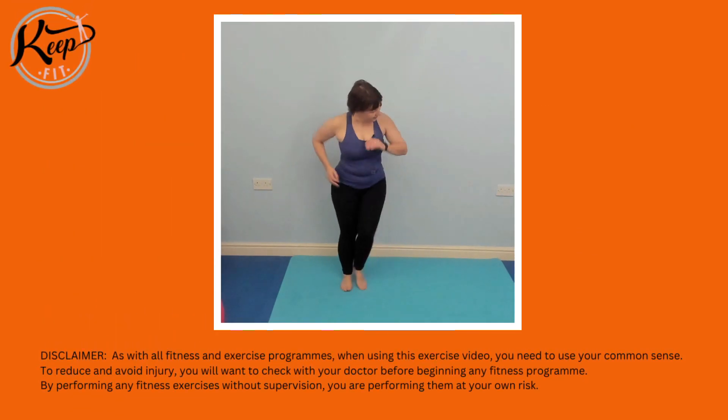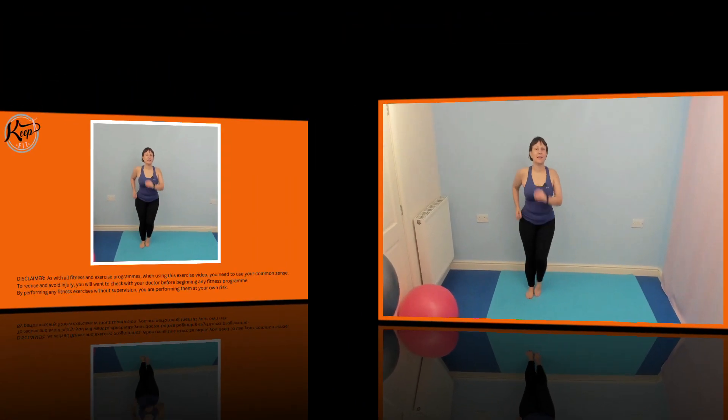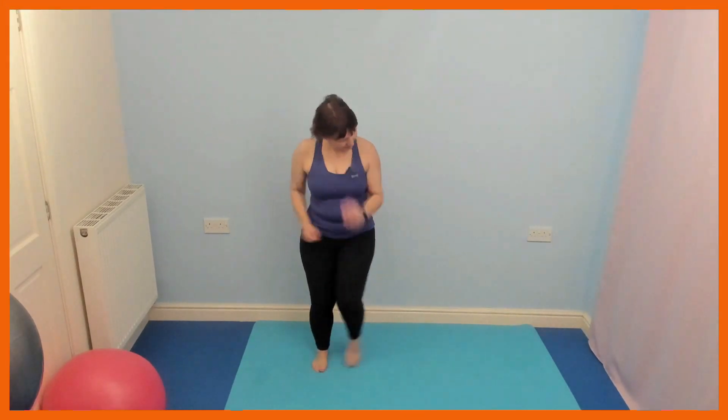Side steps. Just be aware of how your ankles feel. Make it as big or as small as you want — you might want to make it bigger.